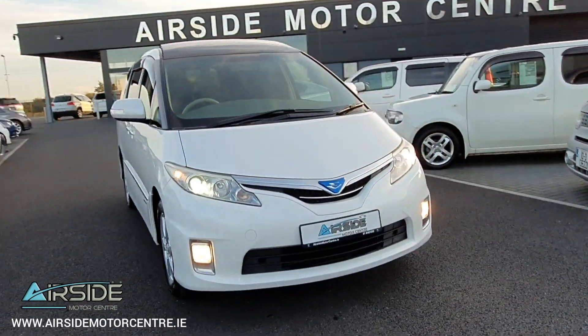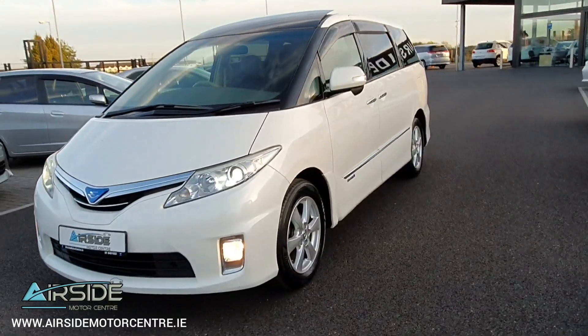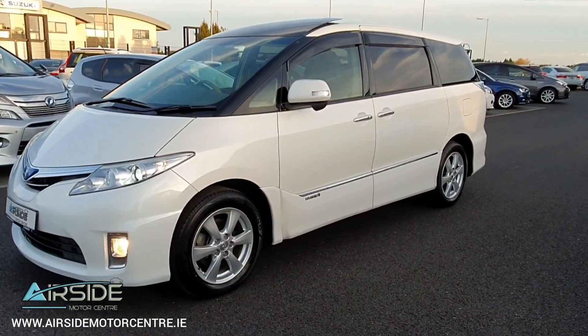Hi guys, it's Stephen here at Airside Motor Centre. I'm just going to give you a quick walk around this 2011 Toyota Estima. It's a 2.4 self-charging hybrid petrol engine.